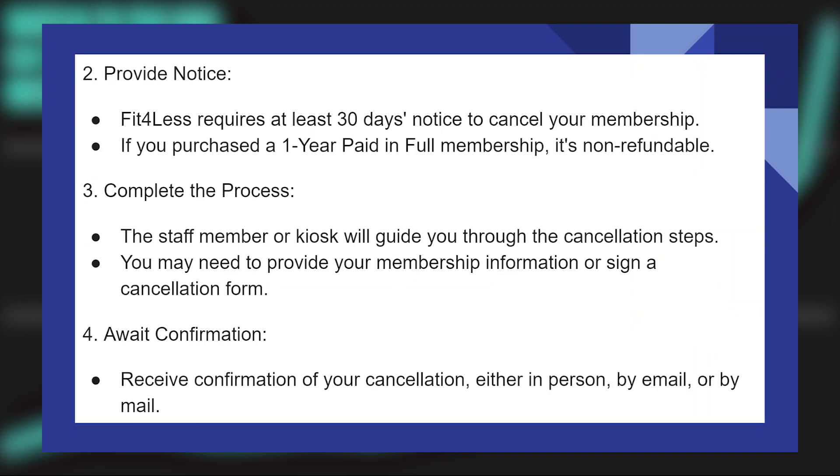Fit4Less requires at least 30 days' notice to cancel your membership. If you purchased a one-year paid-in-full membership, it's non-refundable.